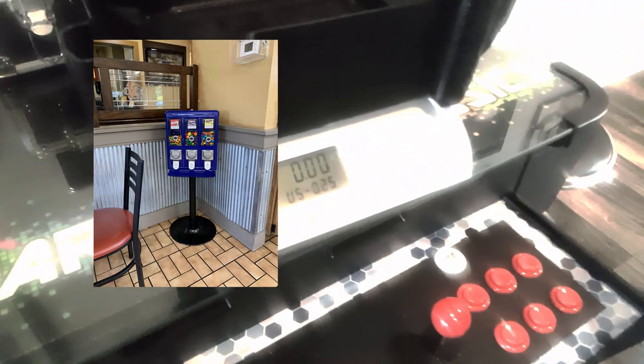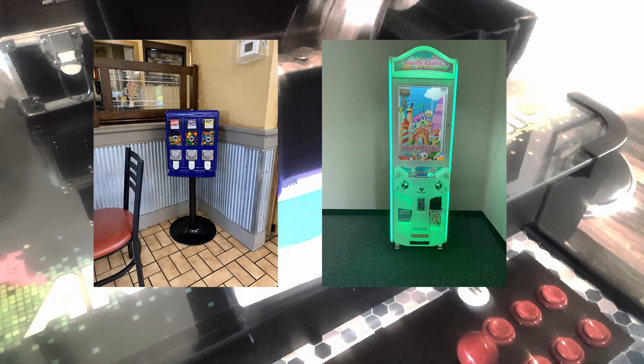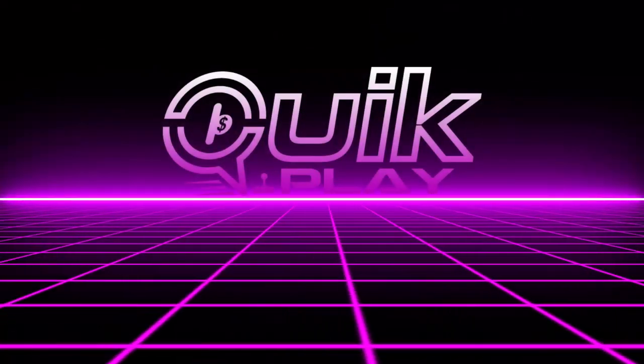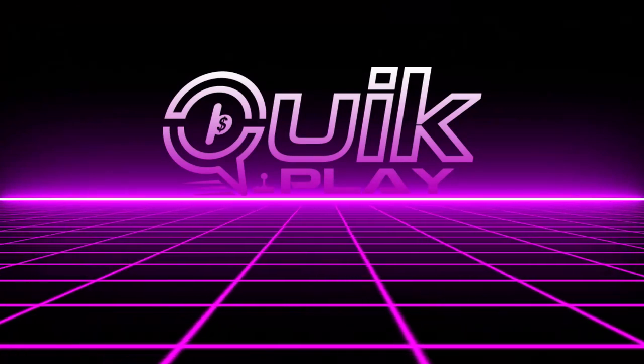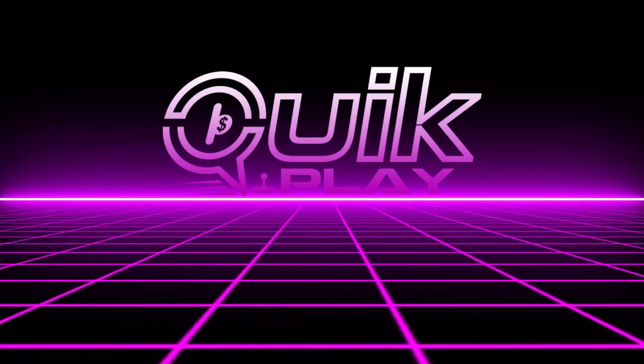Guys, if you remember this location with our coin pusher at a seafood restaurant — we did actually lose that location; the business shut down just recently, so we had to pull out our claw machine and coin pusher arcade game. But that's all right guys, it does happen in this business. Within two days we landed another bulk spot at a Lee's Chicken, and we put our first crane at a new winery location. Things are still looking up and looking real promising.